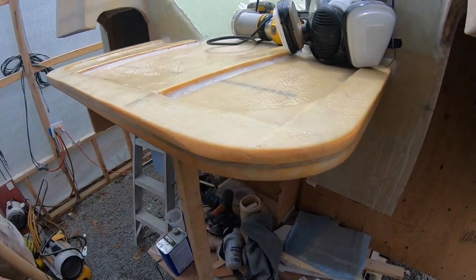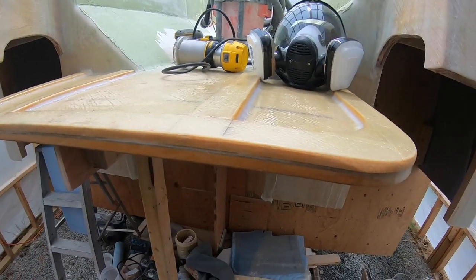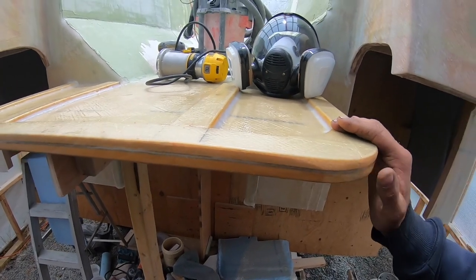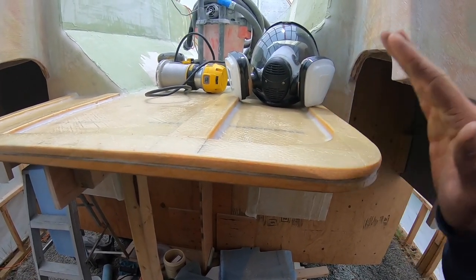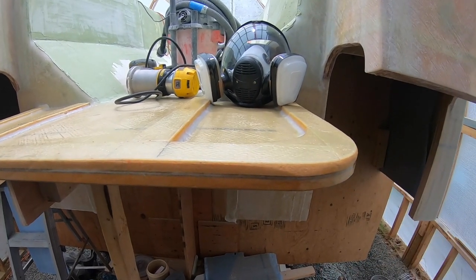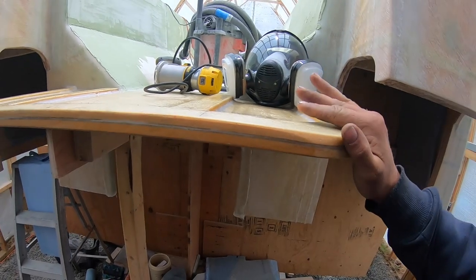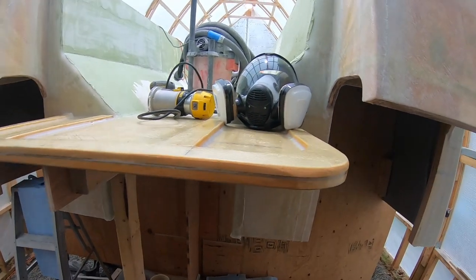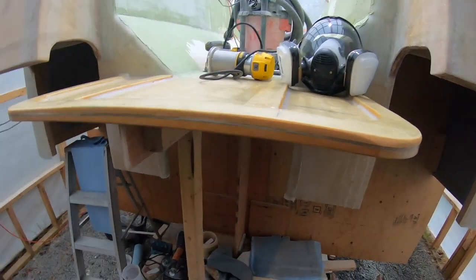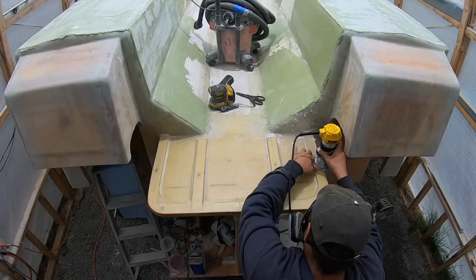We've found a few times that this has happened and it's honestly just easier to cut your losses, remove everything. It's easier to remove it and waste a little bit of resin and glass than it is to try to sand out those air bubbles or sand down the glass. It's easier just to start from scratch. So that's kind of what we did yesterday — it was kind of frustrating but live and learn.